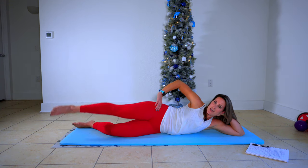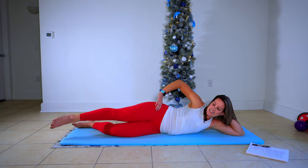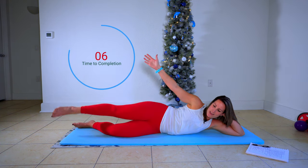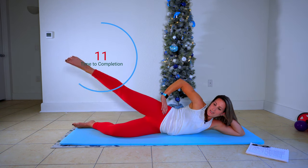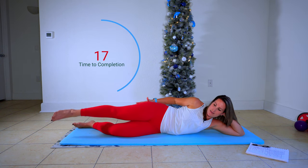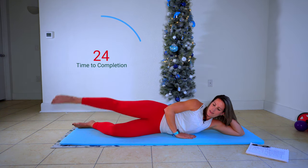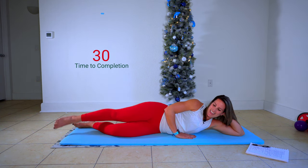From here, not much demonstration needed — you're just going straight up. 30 more seconds. You're driving everything out through that toe. If you've got fire in that glute, shoot it out right here. Play around with your speed and your tempo — if you want to, just keep the work down here in the leg. Keep it lifted for three, two, and one.